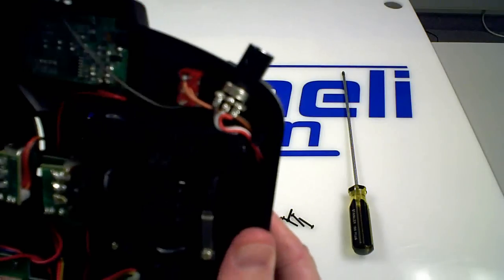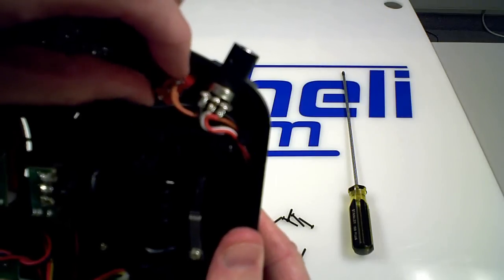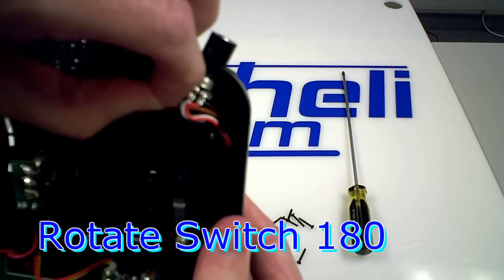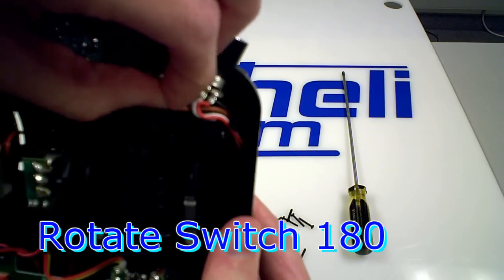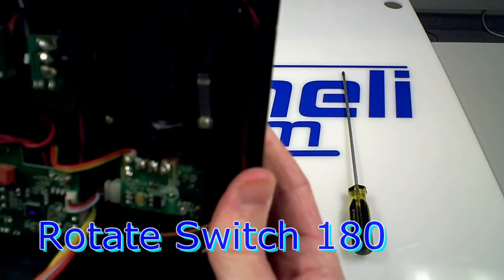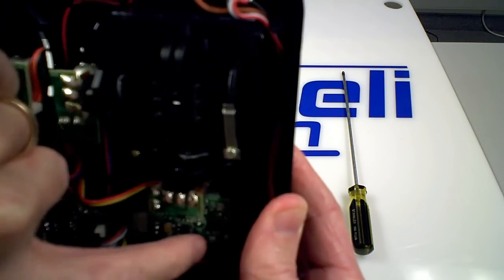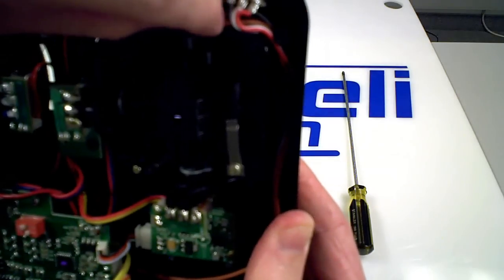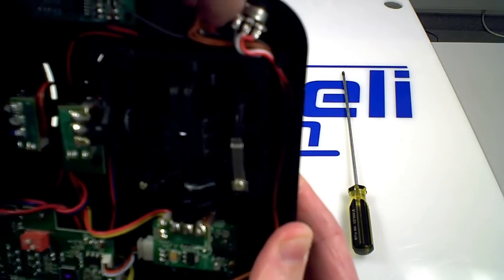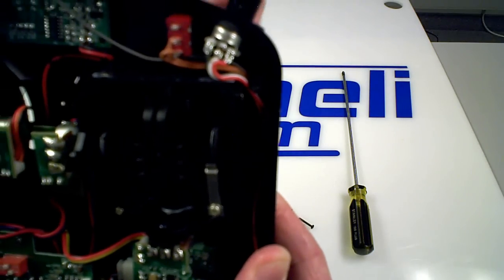Now we're going to rotate the red switch 180 degrees. Make sure the orange wire attached to the switch has enough play in it to rotate with the switch. Gather up the slack from the orange wiring running down through the case, allowing you to rotate the switch without putting any stress on that orange cable. Now it's rotated 180 degrees.